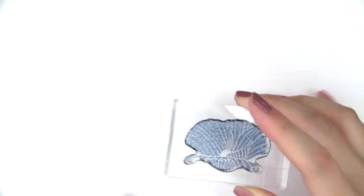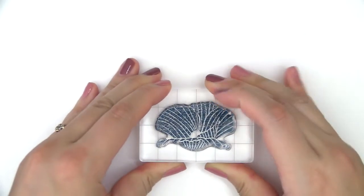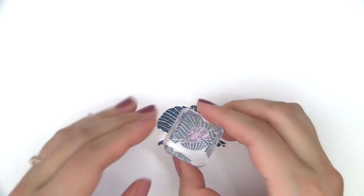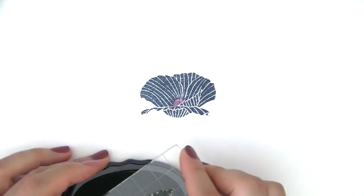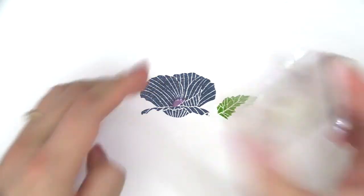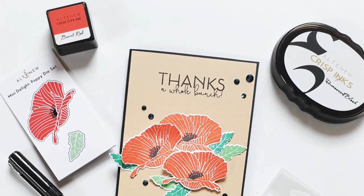This is the Mini Delight Poppy Stamp Set from Altenew. This is a 2x3 stamp set with three individual stamps. This stamp set is part of Altenew's monthly release feature called Mini Delight. It features a lovely two-layer poppy accompanied by a single leaf.